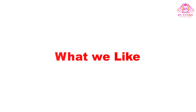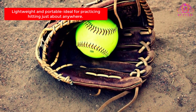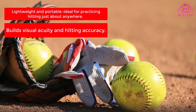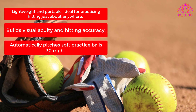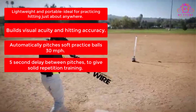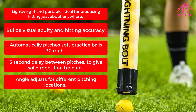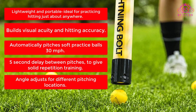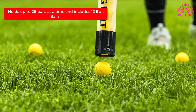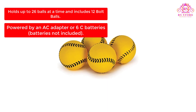What We Like: Lightweight and portable, ideal for practicing hitting just about anywhere. Builds visual acuity and hitting accuracy. Automatically pitches soft practice balls at 30 miles per hour with a 5-second delay between pitches for solid repetition training. Angle adjusts for different pitching locations. Holds up to 26 balls at a time and includes 12 bolt balls. Powered by an AC adapter or 6C batteries, batteries not included.